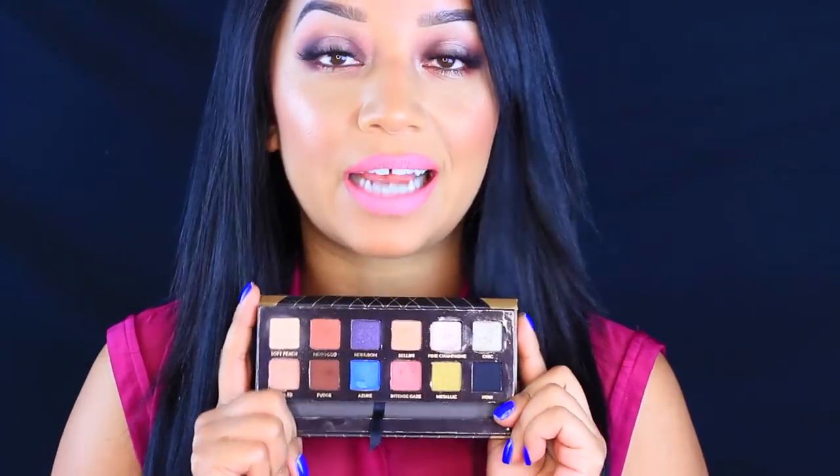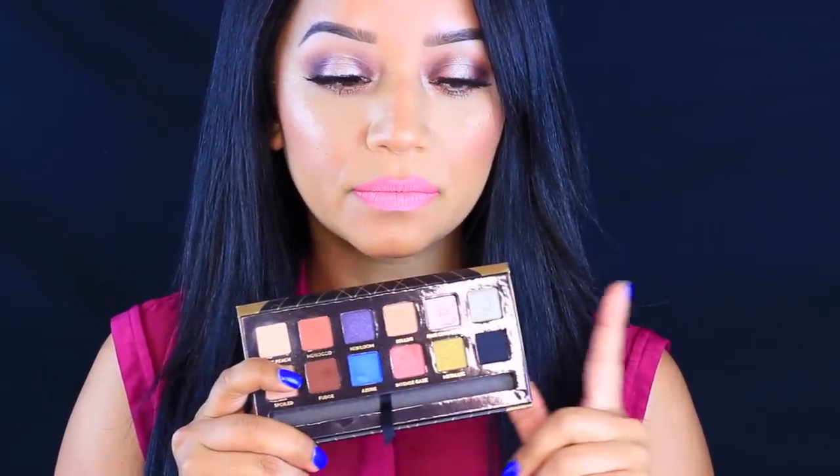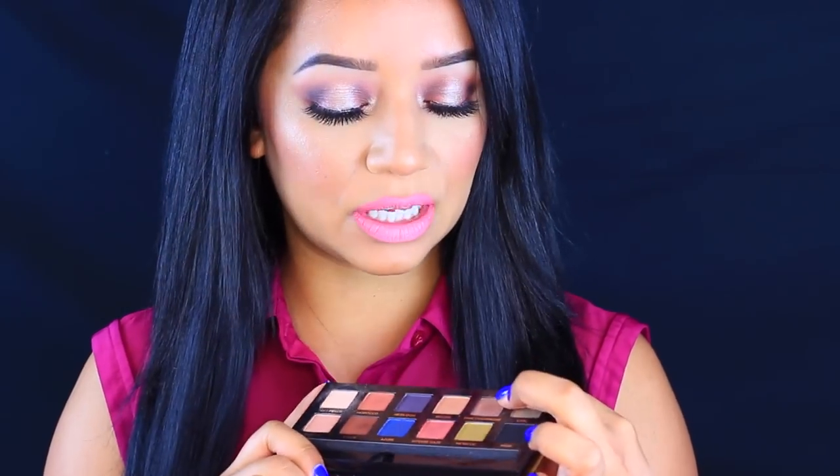Hey guys, welcome back to my channel. This video is going to be a makeup tutorial on the look that I am wearing today. I busted out my new Anastasia Beverly Hills Shadow Couture palette. I have been using this since I got it and I am just head over heels for it. I don't own too many Anastasia shadows or palettes because I don't absolutely love them, but this one is my favorite so far, especially Pink Champagne, which I think is everybody's favorite.